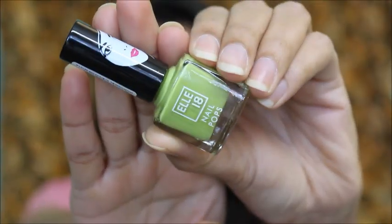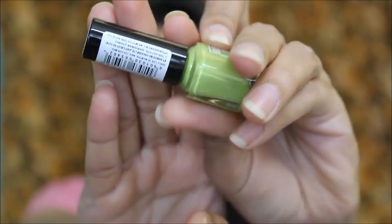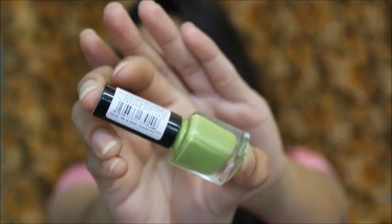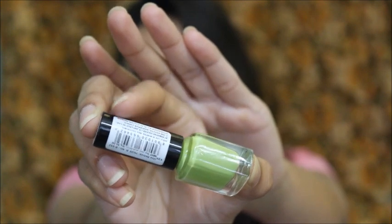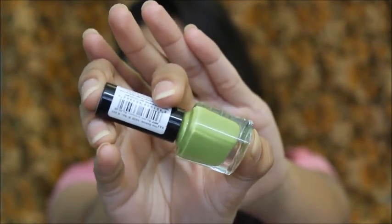Hi everyone, welcome back! Today's video is going to be a review of the L18 nail paints. This is how it looks. You have a few details mentioned here about the usage before date and the price of the product. The nail paints have numbers on them — they don't have any names, just numbers on the top.